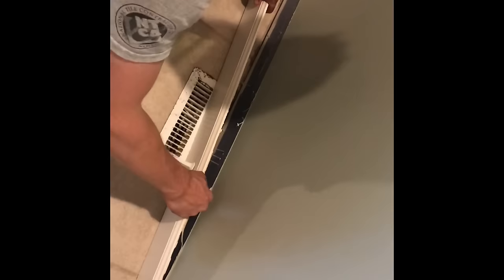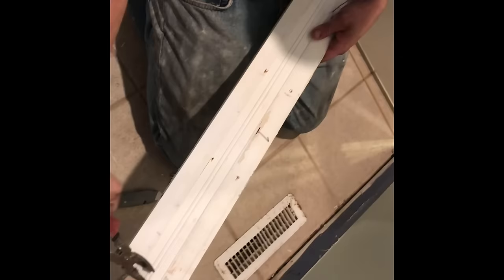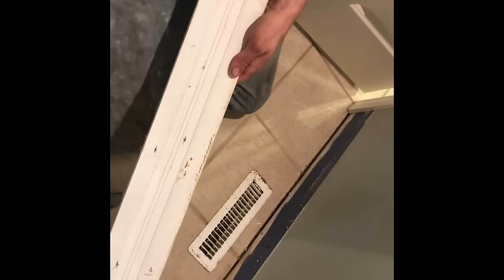After we have the base trim off, you can see we put a number one on the wall — this is the first piece of base to come off. There's also a corresponding one on the back of the base trim. We pull the nails with a pair of pliers through the back of the base trim so we don't cause any extra holes on the face. We do all this with the anticipation that we're going to reuse this, so we don't want unnecessary holes or damage to fix when we put the base trim back up.